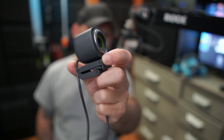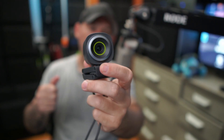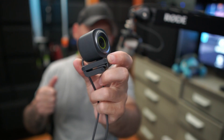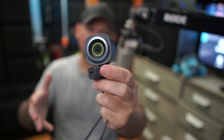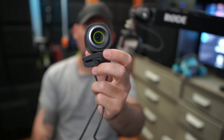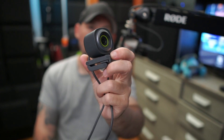And then we have the little webcam itself — this thing is really nice and really tiny. So we're going to fire up a gaming session and let you see what this looks like for gaming. Then we'll show you what it looks like full screen and how to set it up on OBS Studio or Streamlabs.